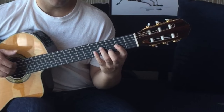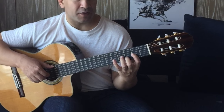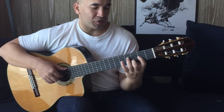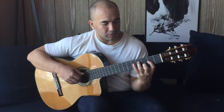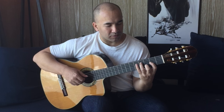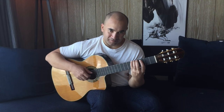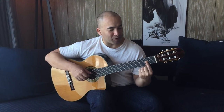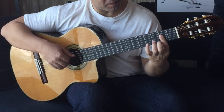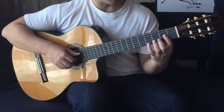The next chord is back to D: second finger third fret B string, first finger second fret G string, and third finger fourth fret D string. Then back to the G chord, then the A chord with a bar on the second fret. Let's just do a quick run-through of that again.